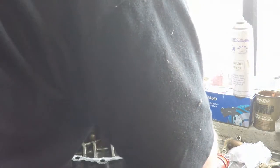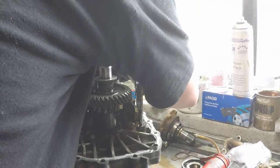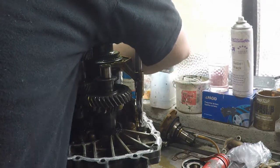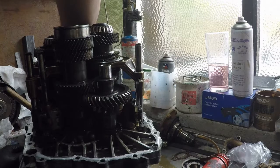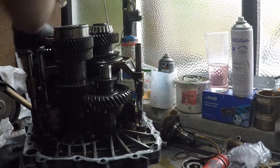The two halves of the transmission are clean, degreased and ready to go back together. Because there's no paper sealing gasket, we use a sealing paste - there's lots available but I always prefer to use the genuine one, which I'll leave in the description below. It just works, and you only need to put a very little bit on. One of these 100g tubs could possibly do four, maybe even five gearboxes.